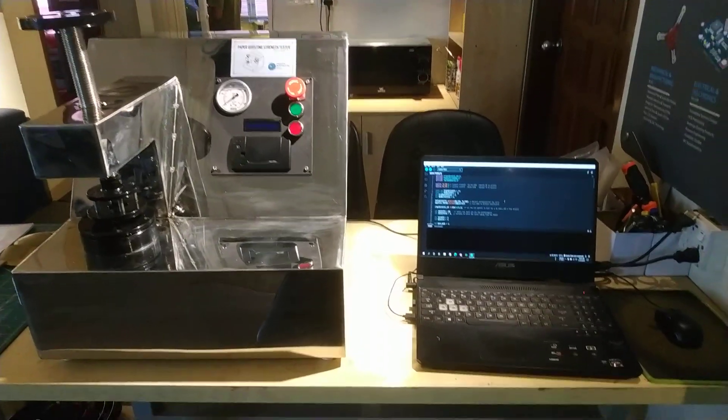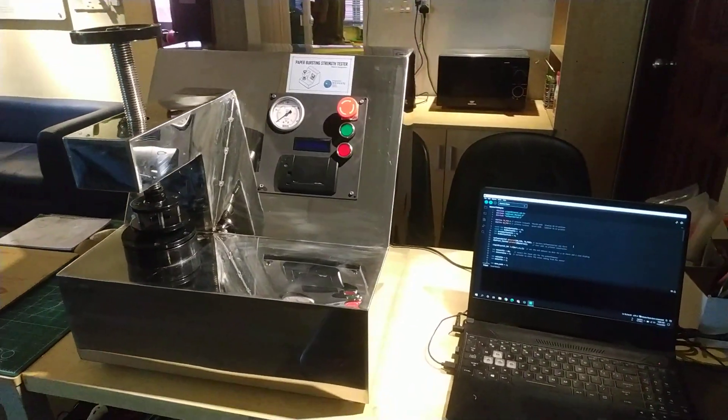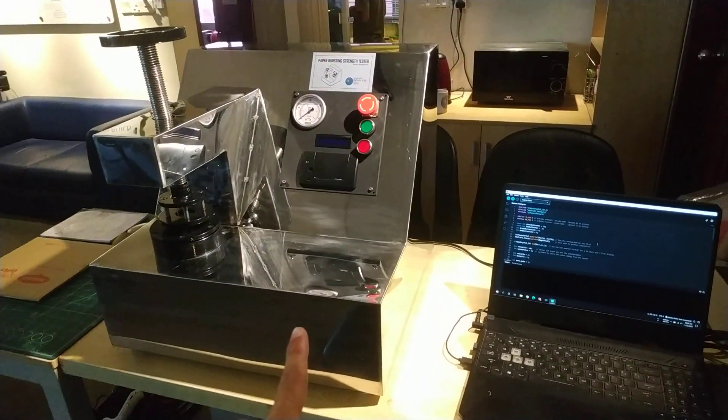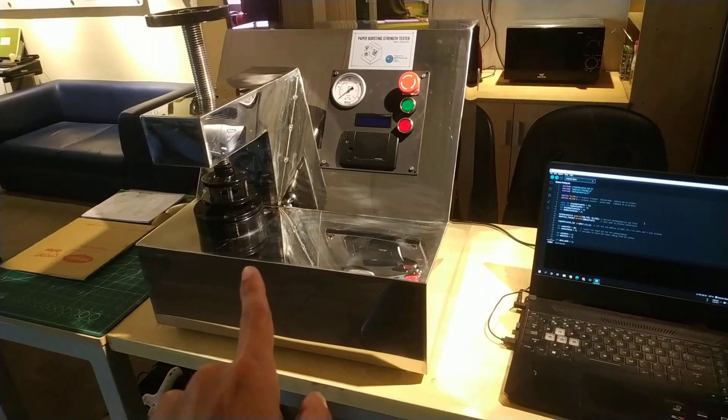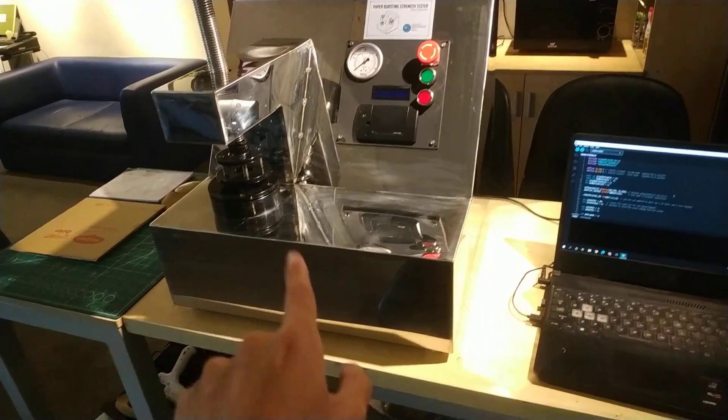Good morning everyone. I'm going to try to make this machine ready. My name is the Paper Bursting Strength Tester.